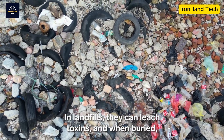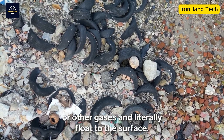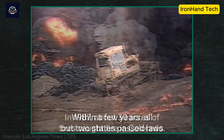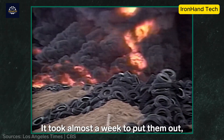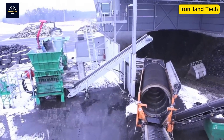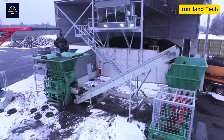Burying tires has never been a perfect solution. Rainwater seeping through tire landfills dissolves toxic substances, flows into groundwater, and pollutes water sources. Burning tires is equally harmful — releasing large amounts of toxic gases such as dioxin, furan, and fine dust particles, which seriously affect human health and the environment. Therefore, tire recycling brings hope to create new materials, helps clean the environment, and avoids the spread of disease and potential risks of fire and explosion.